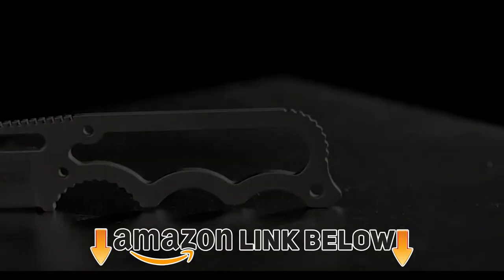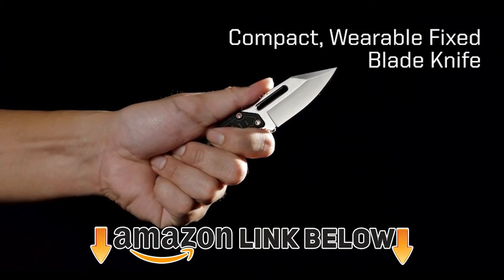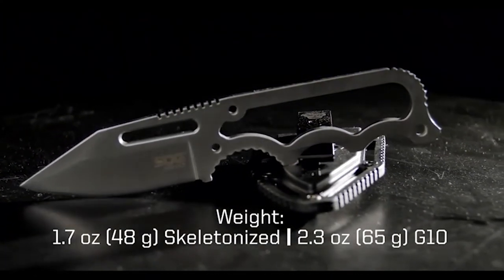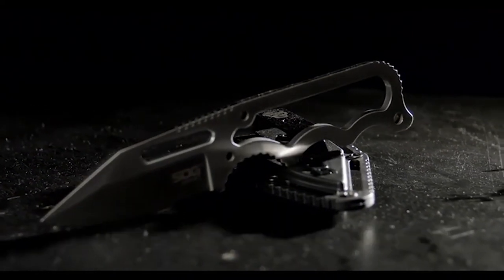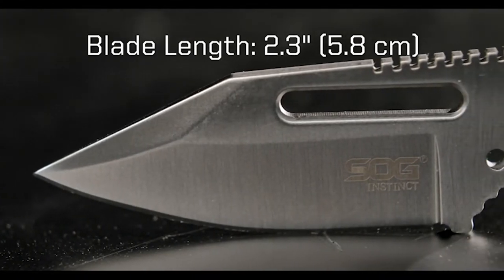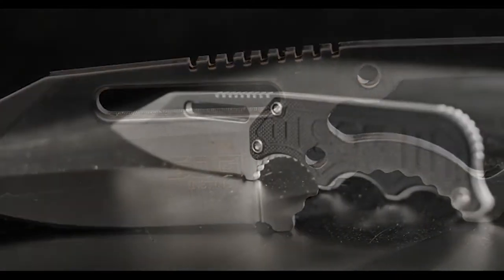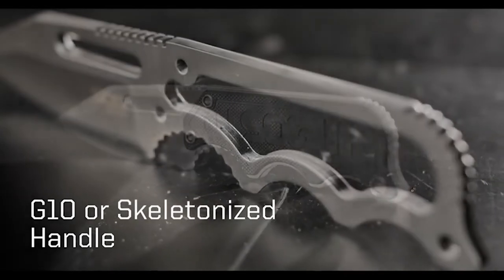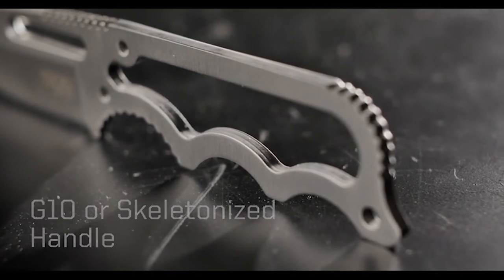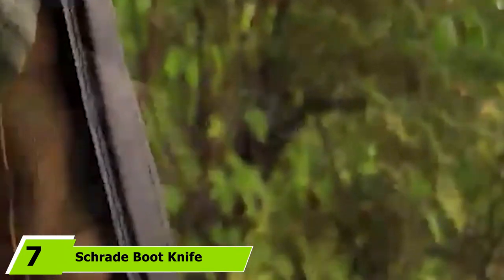At number six we have the SOG Small Fixed Blade Instinct Boot Knife. If you're looking to keep a knife on your person without broadcasting it — which is illegal in some states — you'll definitely be interested in this knife. With a small 2.3-inch blade, a total length of 5.9 inches, and a weight of 2.1 ounces, you'll have no problem clipping it to your belt or discreetly tucking it into your boot. The hard nylon sheath can be clipped and rotated 360 degrees to maximize comfort or accessibility, and the handle has nice finger grooves for an ergonomic feel.